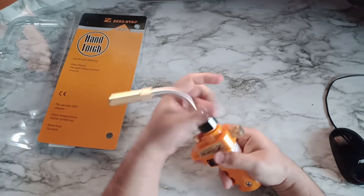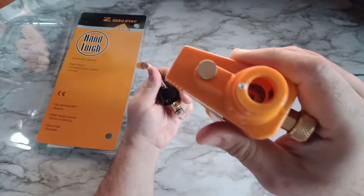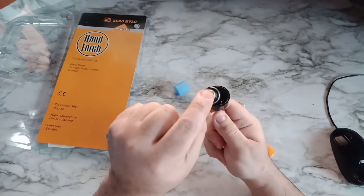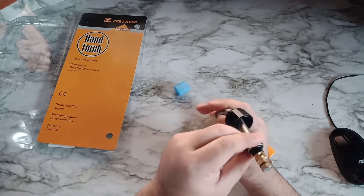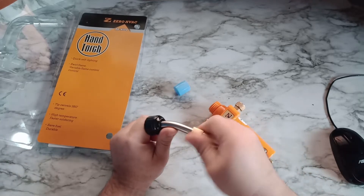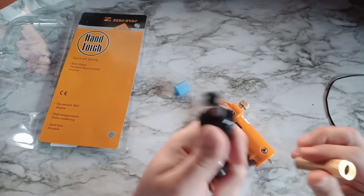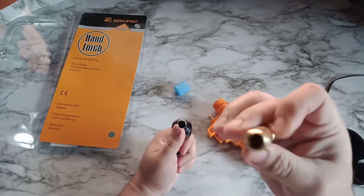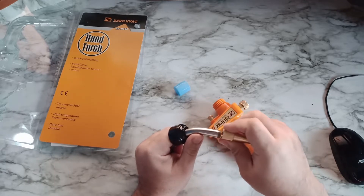Let's open it and see what's inside, just to show you guys. It's just brass inside — nothing too fancy. There's a little filter here, and some rubber to prevent gas from escaping. And there's a lighter inside, so it all lights up. This is the head, supposed to make a long-range fire. Let's put it back together.